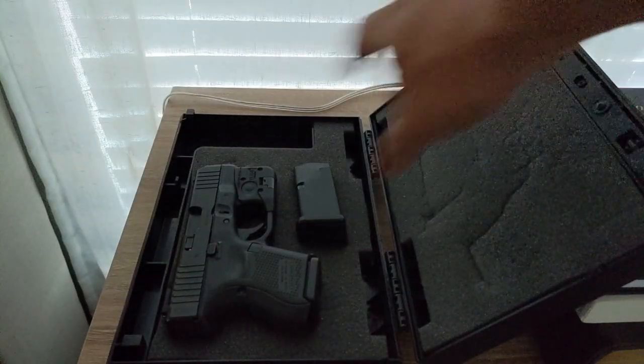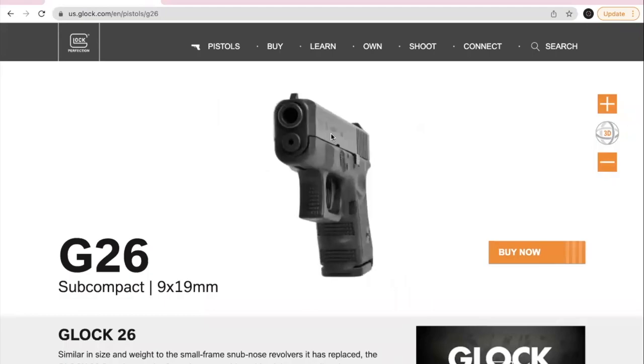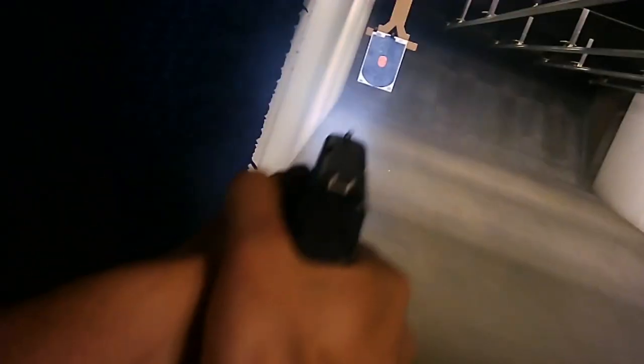If you own a gun for home or self-defense, you need a quality flashlight. However, many firearms — especially common low-to-mid end concealed carry handguns — do not have an accessory rail for mounting. The TLR-6 bridges this gap, so let's dive in.